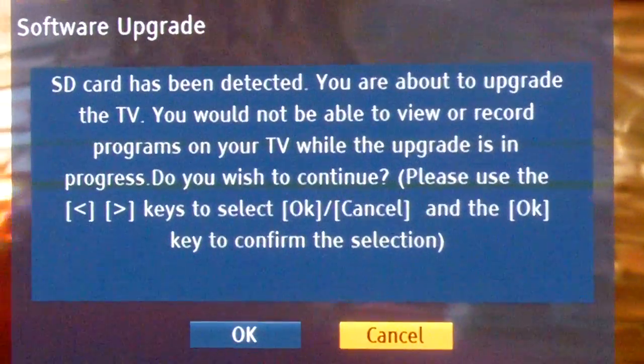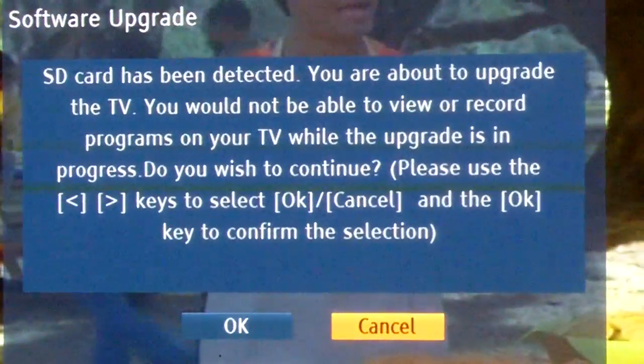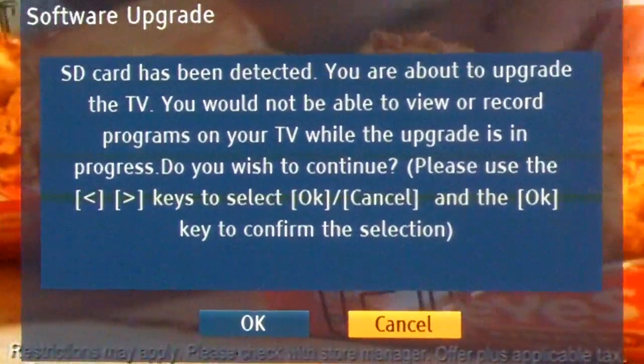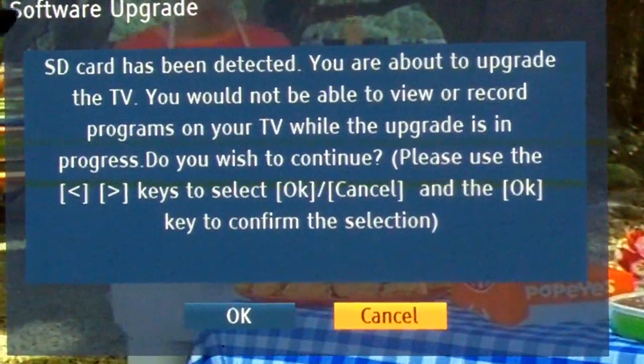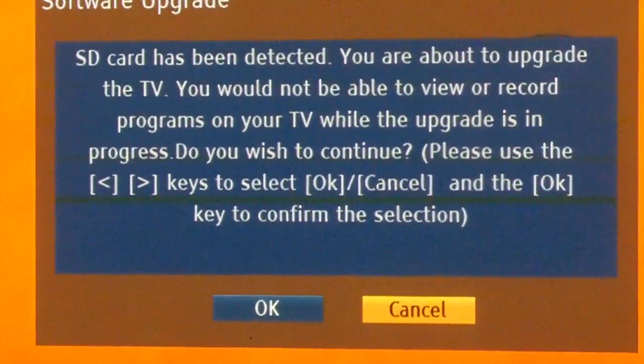What happened was there was dust in my SD card slot — I think it wasn't recognizing the card. This is for the ones that have the SD slot on the side. You copy it, then you just stick it in your TV and it's supposed to automatically recognize it, and this screen right here will come up about a minute later, so don't get scared or nervous if it doesn't.